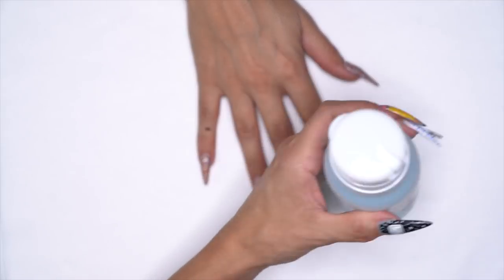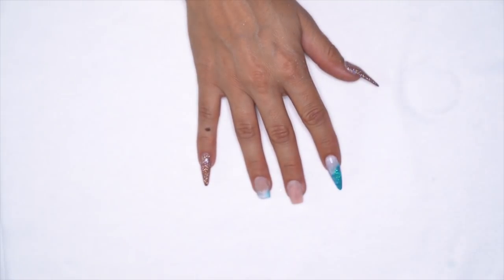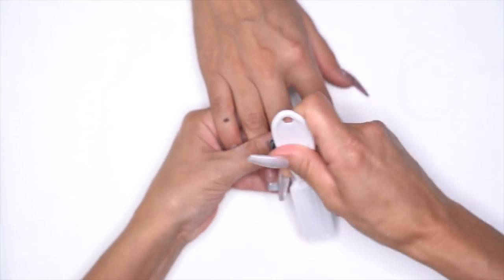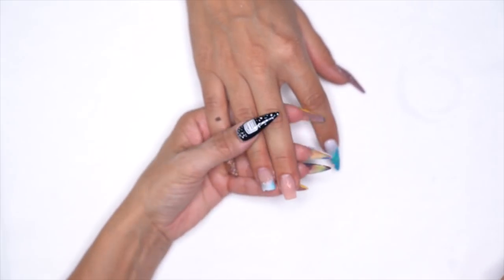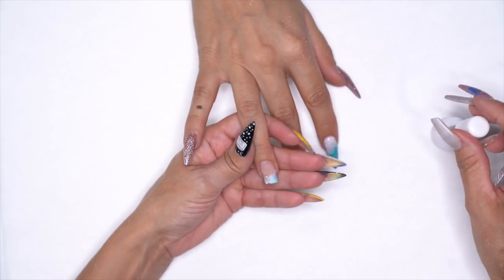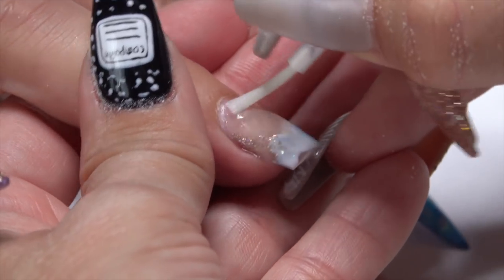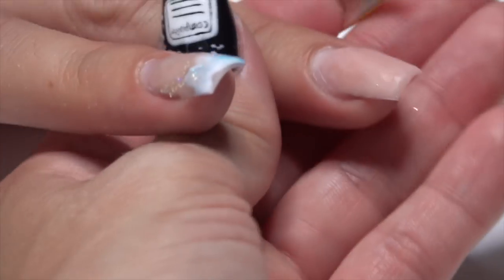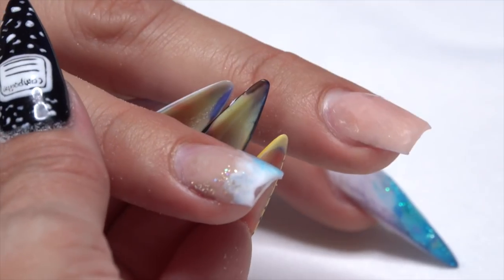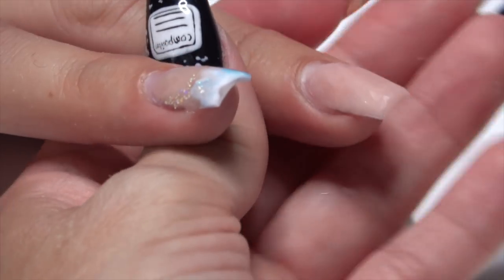Next, we're going to grab our Swipe. I'm going to grab my clean manicure brush, swipe on it, and we're just going to swipe down the nail, making sure all that dust, oils, and contaminants are off so we have a nice clean surface to work with. Once we have that, we're going to grab our Protein Bond and prep that natural nail right in the back. If you get it on the acrylic, it's not a big deal — it's just a waste of product. We're going to do all 10 fingers and come back one more time to make sure we have no lifting.